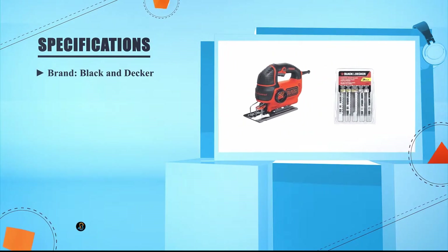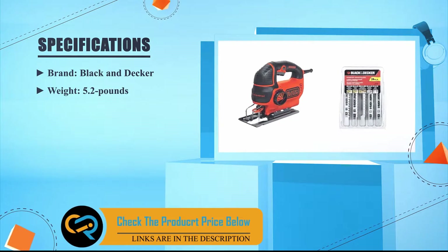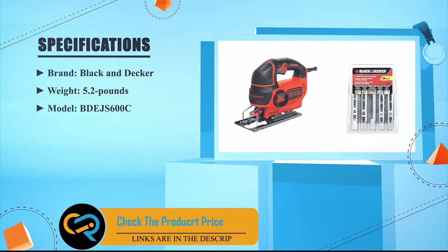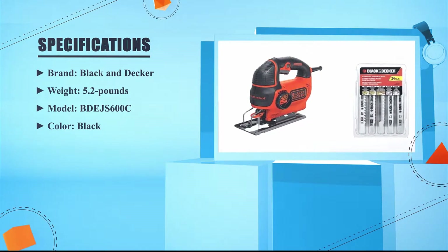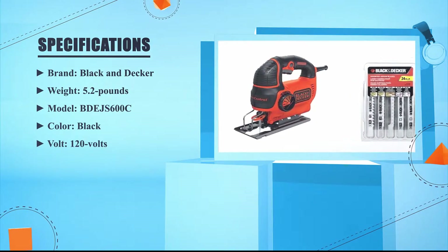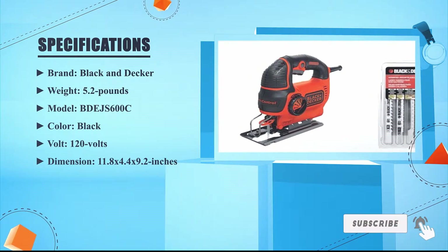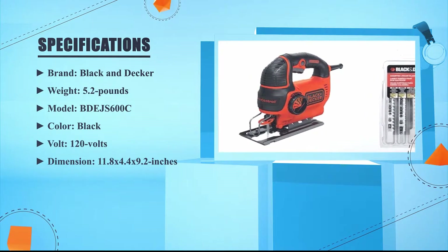Brand: Black+Decker. Weight: 5.2 pounds. Model: BDJS600C. Color: black. Volt: 120 volts. Dimensions: 11.18 x 4.4 x 9.2 inches.